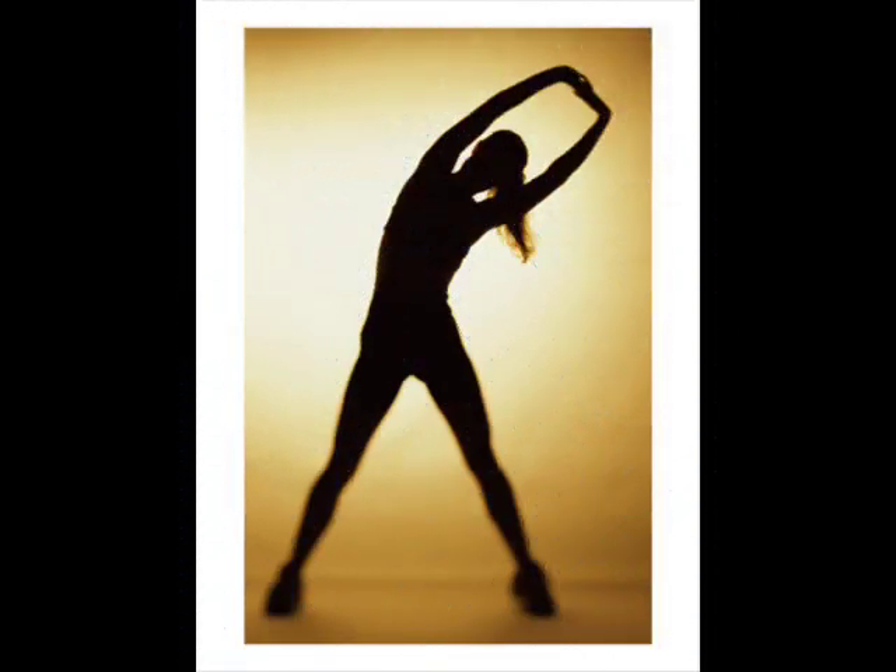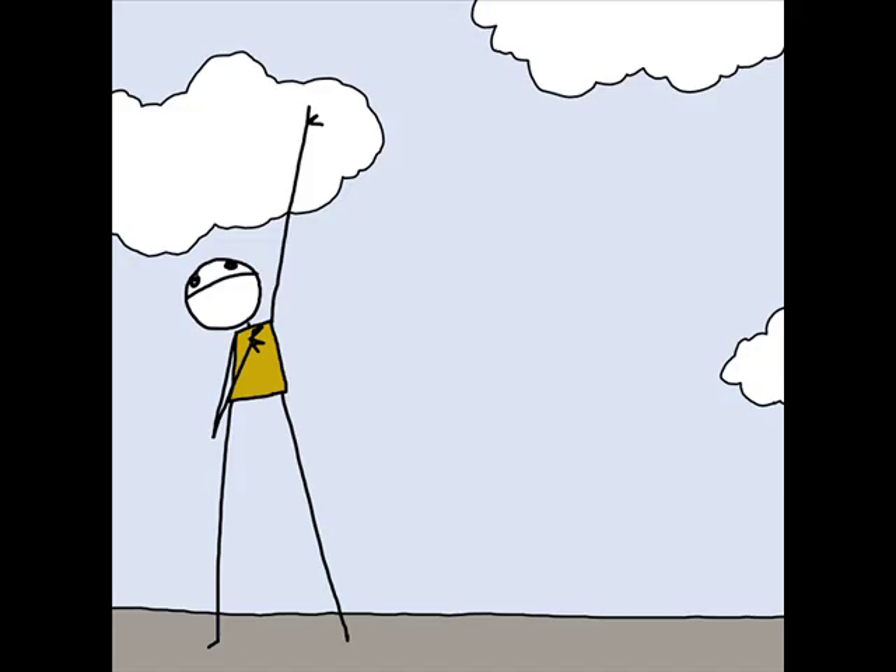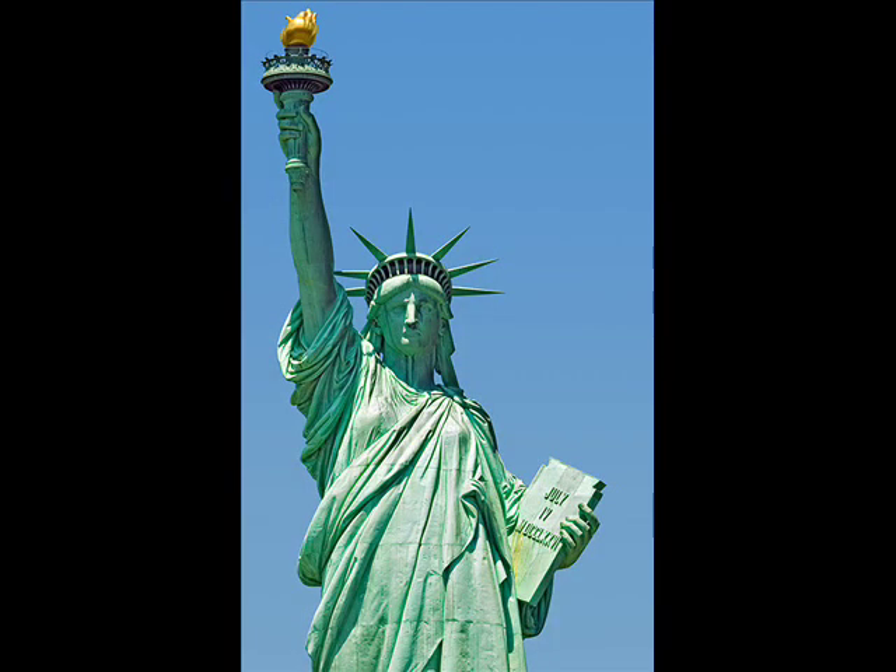Now let's do some gentle, full-body stretches, because voice acting is a full-body endeavor. First, stand up from your chair and lift one arm as high as it will go. Try to touch the ceiling as high as you can. Put that arm down. Now lift up the other one as high as you possibly can, stretching the fingers all the way up, and now put it down.